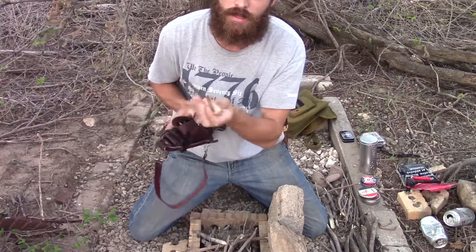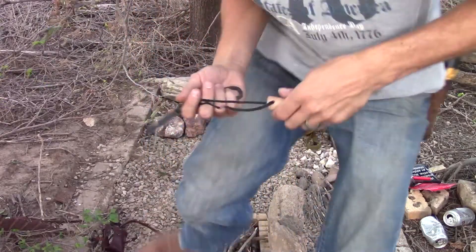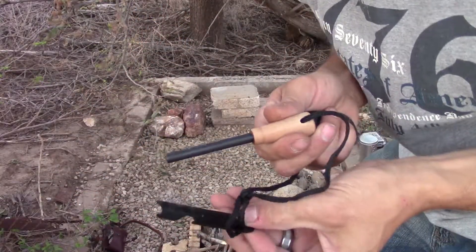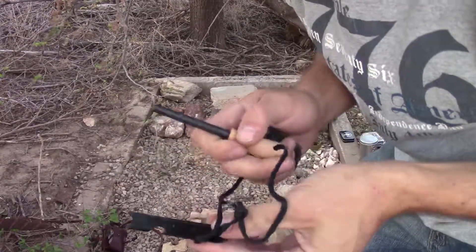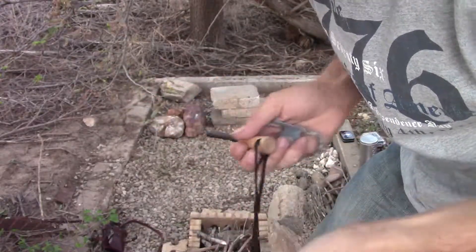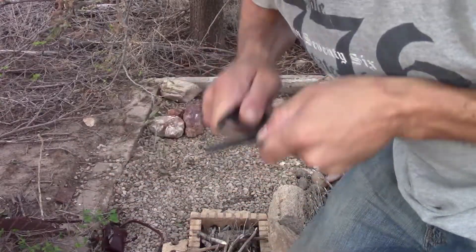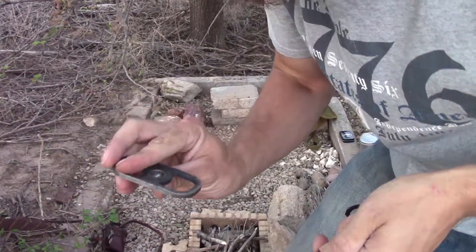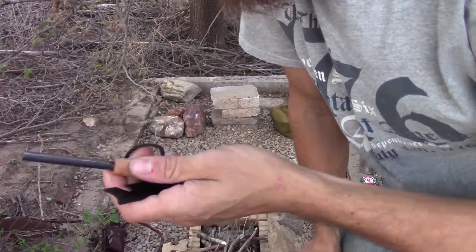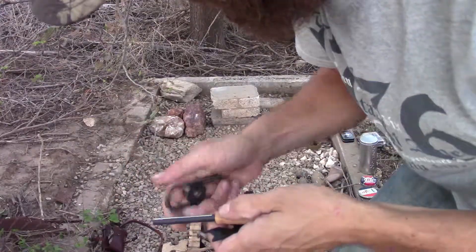You might have been wondering what this was. I call these ferrorod rods. You can use a knife to strike on these, or the bars they come with — no big deal on what you strike, you can even use your steel. These work great. I'm pretty sure they've got some magnesium in here to make them spark so well.